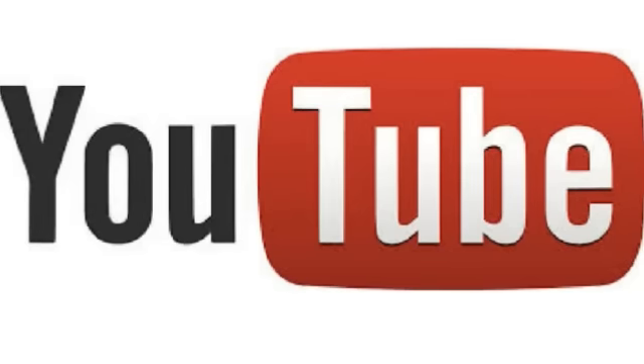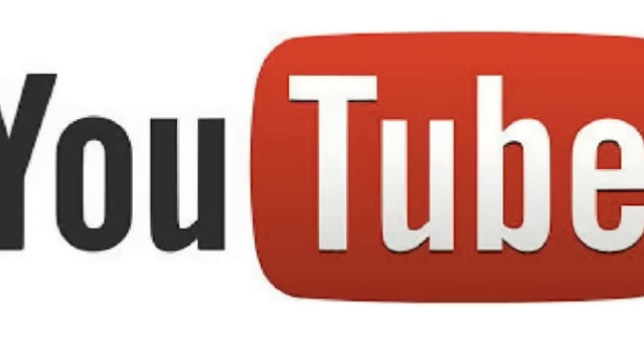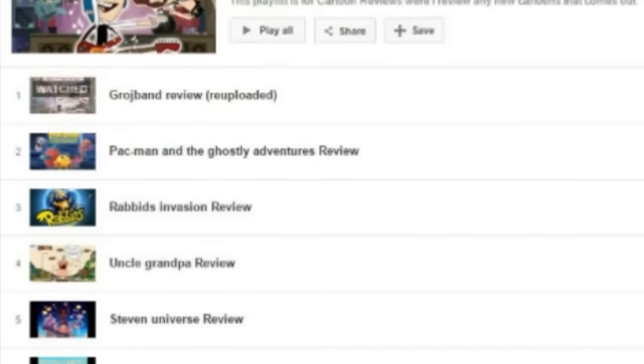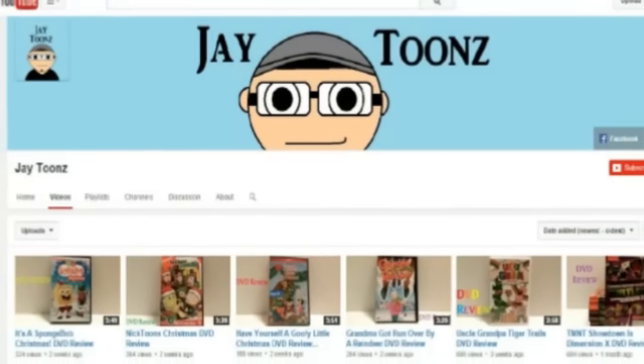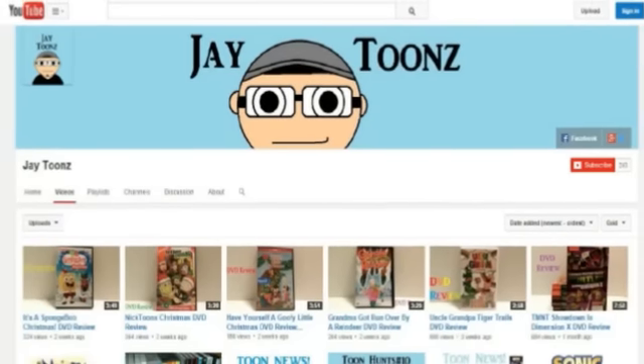Hey, I'm Jay and all my life I've been obsessed with animated TV shows. So after discovering people on YouTube who enjoy animation just as much as I do, I decided to make my own videos on collecting, hunting, news, and reviews based around animated TV shows. So sit back, relax, and enjoy what my channel has to offer you. Oh yeah, don't forget, keep watching JTunes.